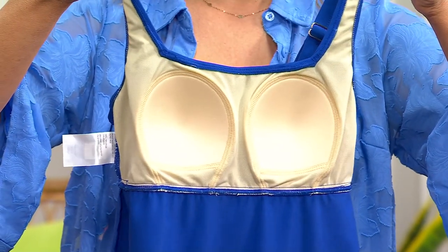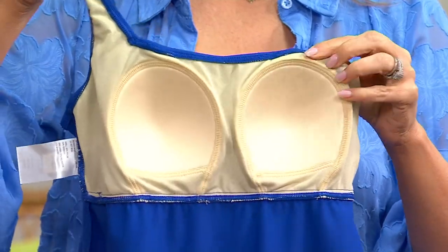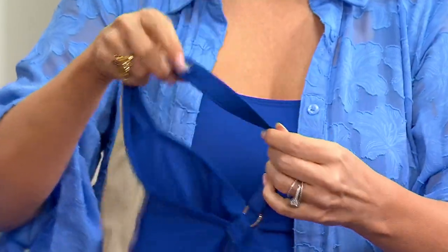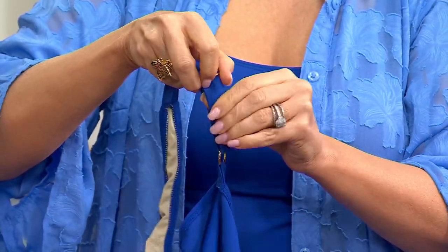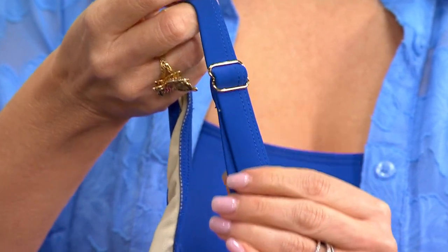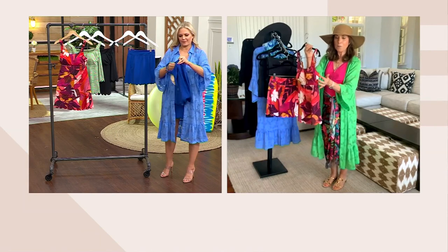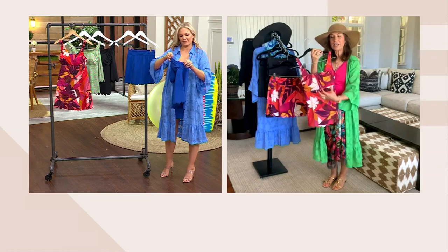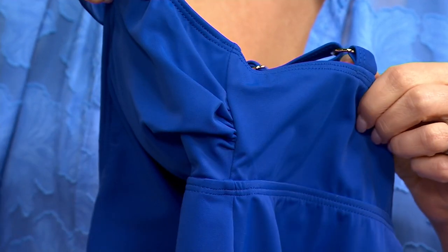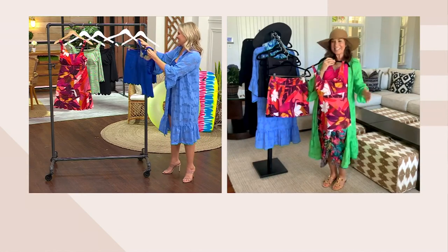It has a shelf bra attached perfectly with a wonderful meshy material that's going to hold you in. The straps are adjustable, so if you want to wear it higher or lower, you can. That's also a gorgeous square neckline. And on the chest area on the side, there's shearing — purposely put in to figure-flatter, whether you're full-chested or smaller-chested. That shearing acts like a minimizer if you're full; if you're small, it fills it in a little bit.